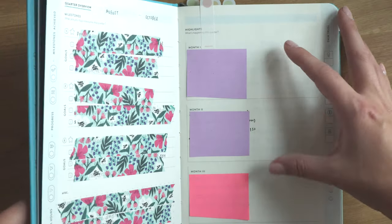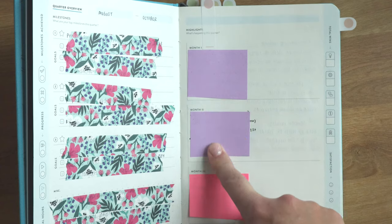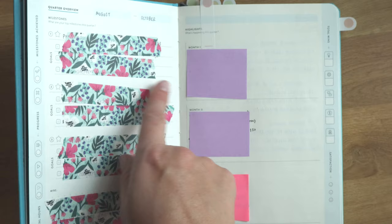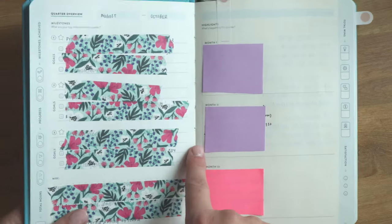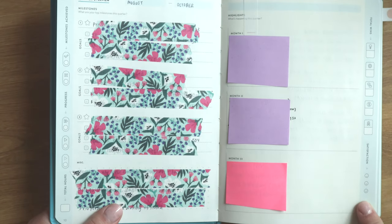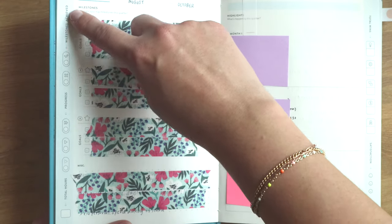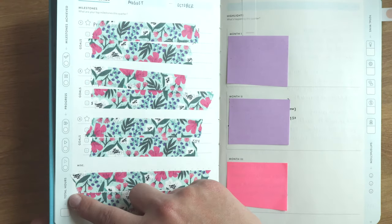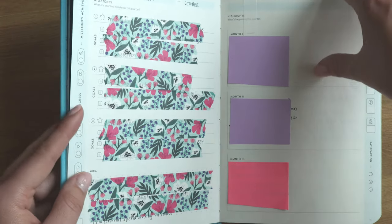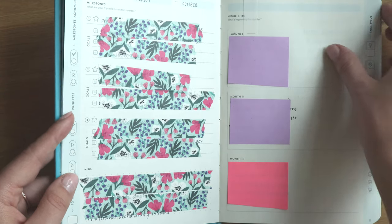The Baron Fig also has a plan area where you can put highlights of what's happening during the quarter — month one, two, and three — where you jot down events or plans that coincide with your goals. They also utilize the column space on the edge for milestones achieved, progress, total hours spent, total wins, and satisfaction. So this is just a really short and sweet overview of your milestones.